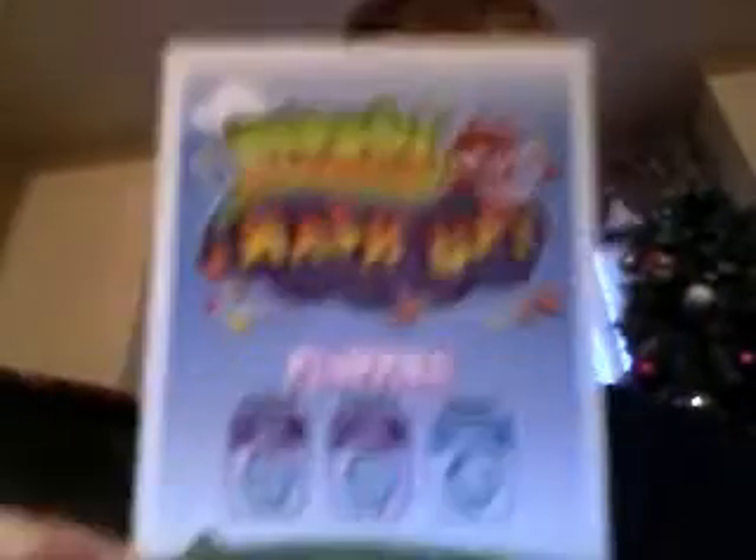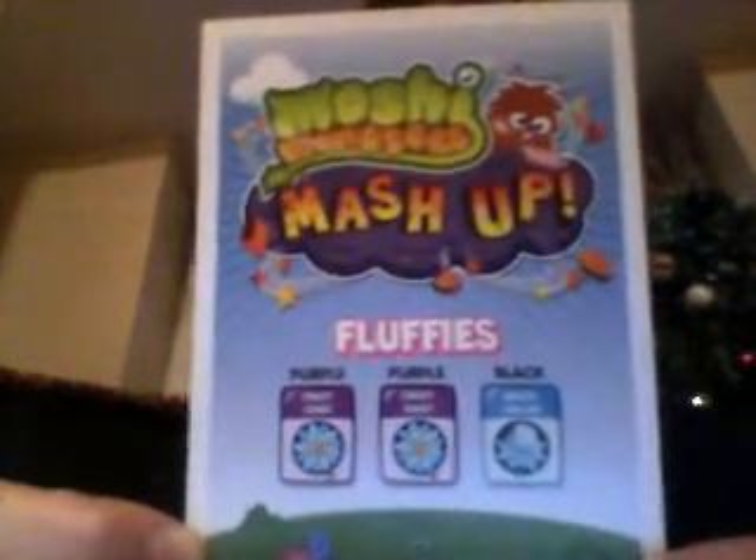I'm going to show you how to get Iggy. Purple. Two people. This is the one. Black Moon.